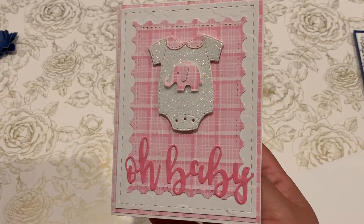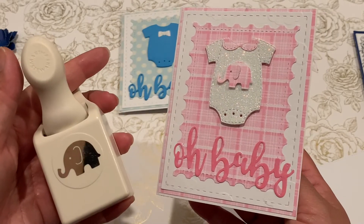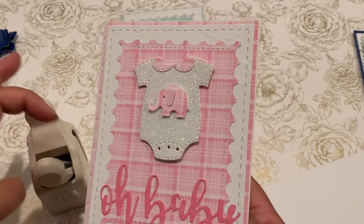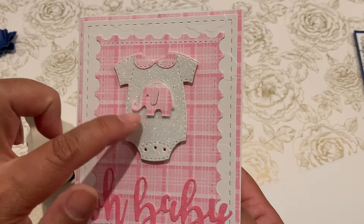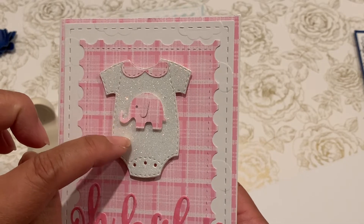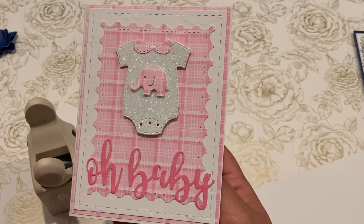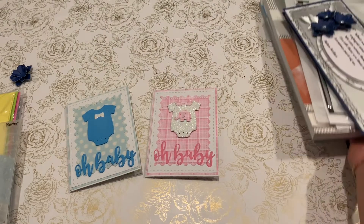I also used my Martha Stewart punch — it's a little elephant punch that I picked up at Michael's a long time ago. That's what I punched out using the paper pack to use on the front of the little onesie. This little sparkle paper I got from Amazon — it's so cute, I love how it turned out.